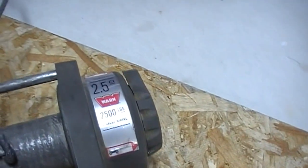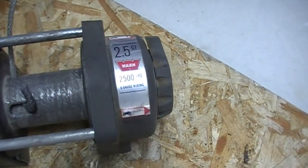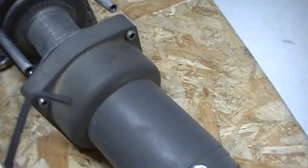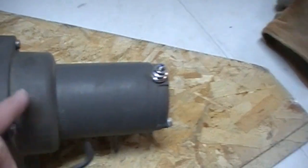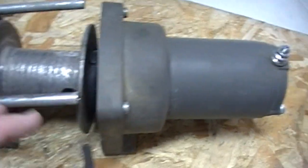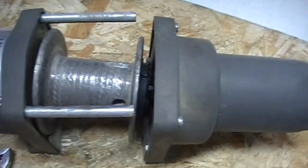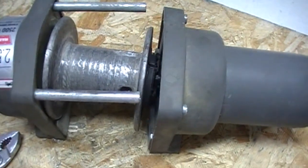These hex bolts on the end take a 3/16ths Allen wrench. As soon as I released the two on the motor side, there was some spring tension in there and it kind of pushed itself apart. As I get into it a little more, I'll see what type of spring is causing that pressure to push the two pieces apart.